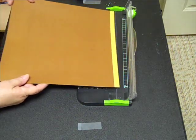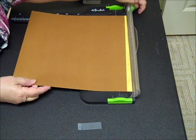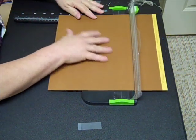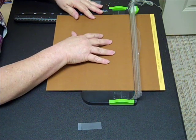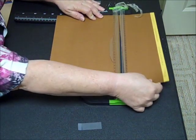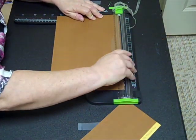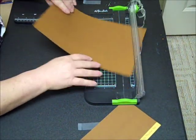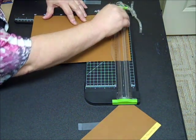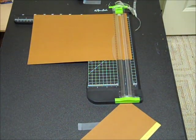So we're going to do three sheets. I'm going to go ahead and cut eight inches right there, and then I'm going to flip this over and cut 11 right there. So I'm going to go ahead and cut three of those and I'll meet you back here in a minute.